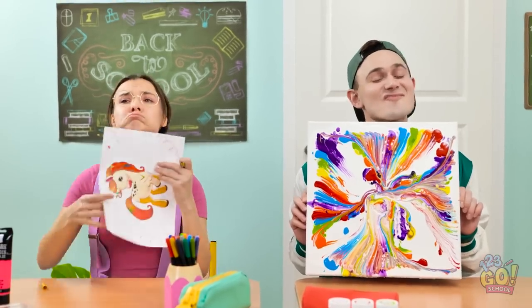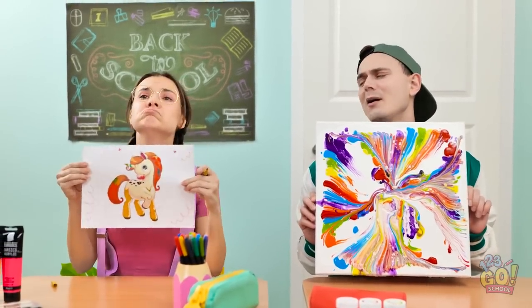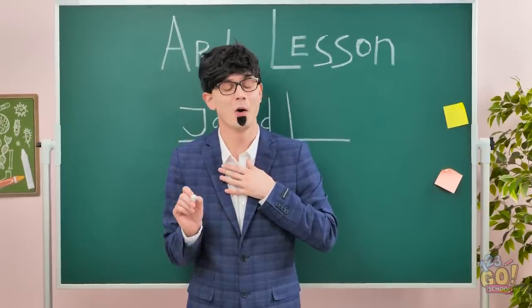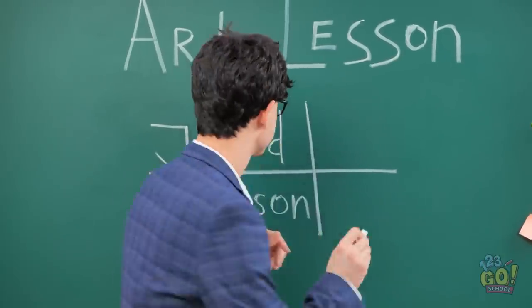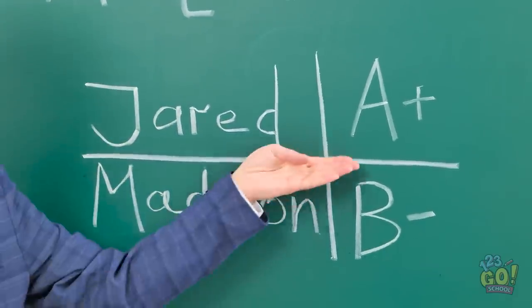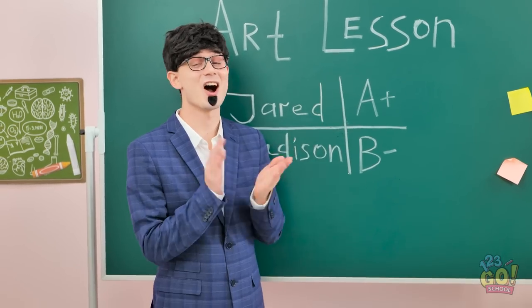But my unicorn's prettier — you know that, right? Jared! The use of colors! The emotion! I knew there was an artistic genius in there! Here are your grades — I think this is fair. Bravo, Jared! Bravo!